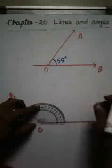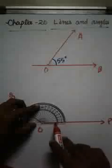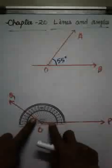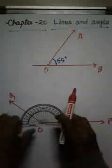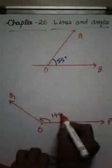Again, this middle point of the protractor will come over O. Overlap the dark line — the line where the scale begins with 0 degrees — with OP. From 0, we count: 10, 20, 30, 40, 50, 60, 70, 80, 90, 100, 110, 120, 130, 140. So the measure of this angle is 140 degrees.